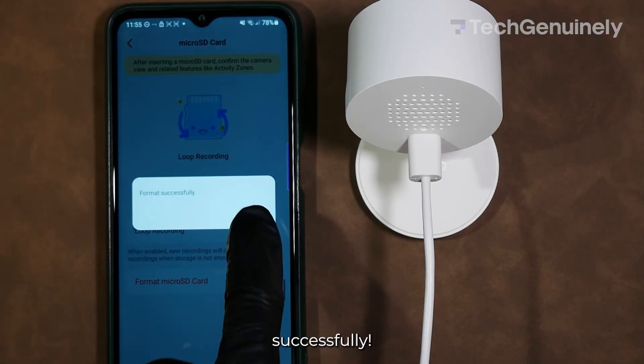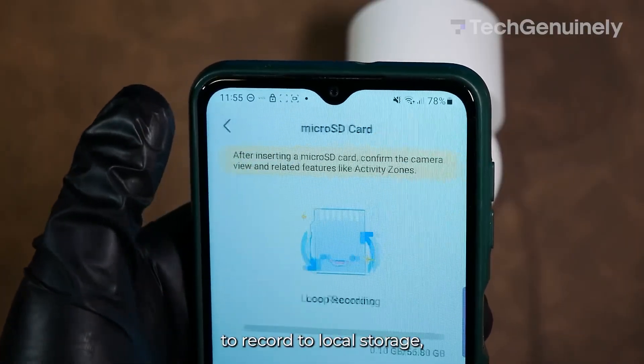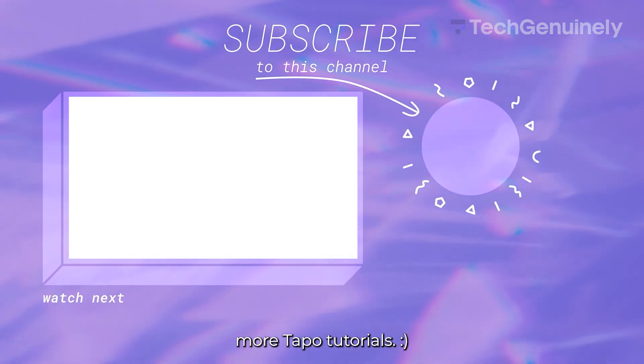And now it's been formatted successfully. Let's just make sure the condition is good by going back one page. And there you have it — your Tapo camera is now ready to record to local storage, even without a subscription. Leave a like if you liked the video and subscribe for more Tapo tutorials.